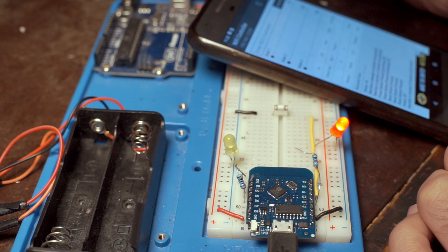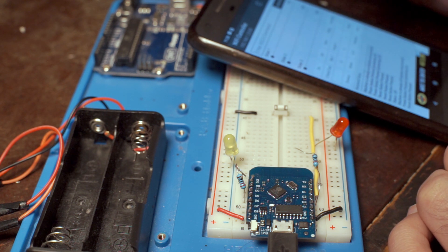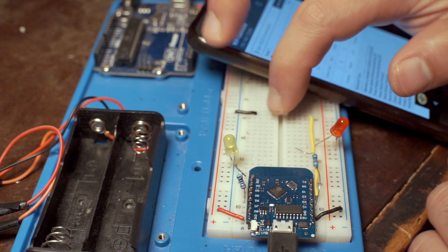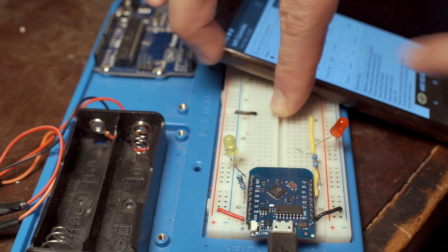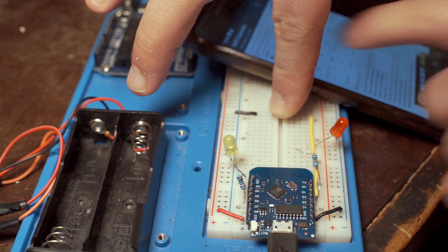Here I can send a power-on signal, and a reset. If I press the button, the device thinks the computer is on — so if I send the off command, it pushes the button. But if I send the on command, nothing happens.